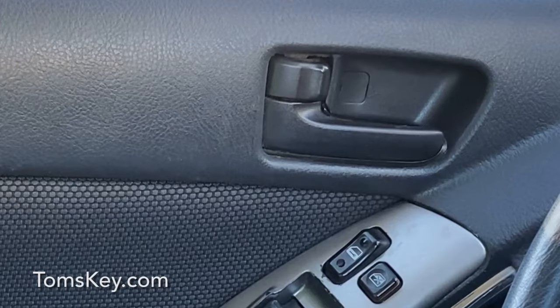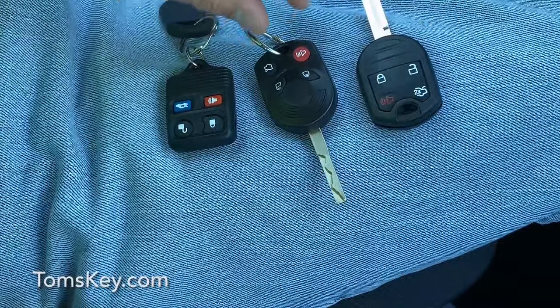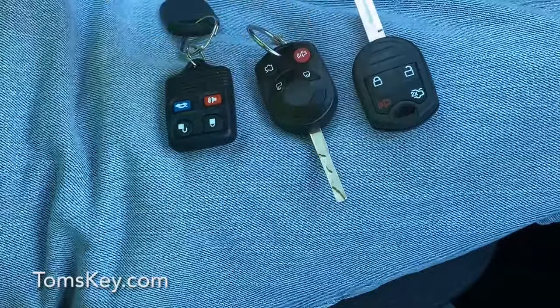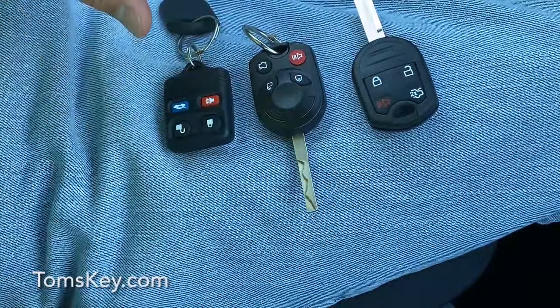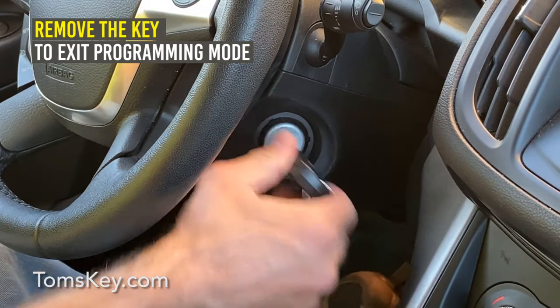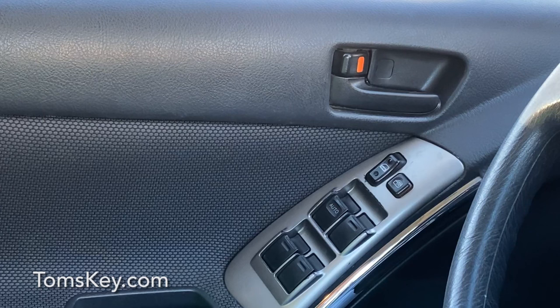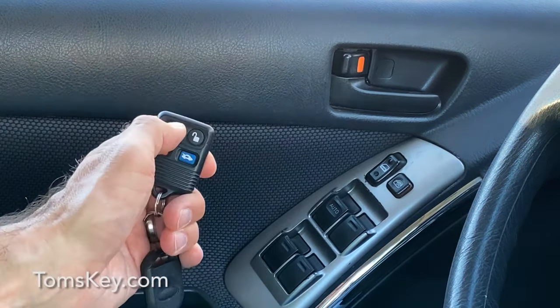Then press any button on each additional remote. The locks will cycle, confirming each remote is programmed to your vehicle. Once all remotes are paired, remove the key from the ignition to exit programming mode. Test all remotes to ensure they are working. If any are not working, repeat the procedure.